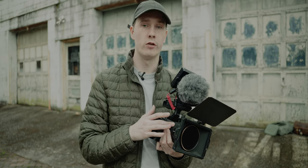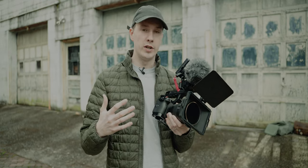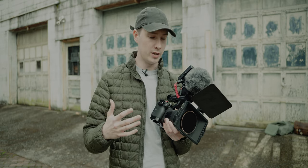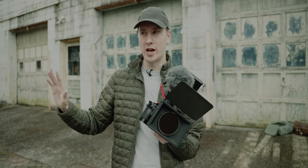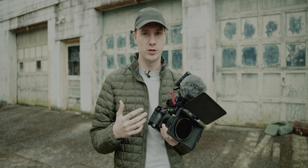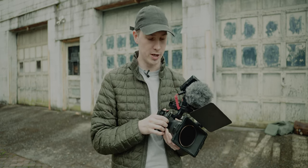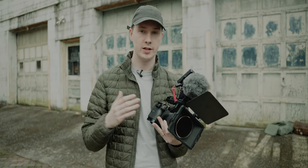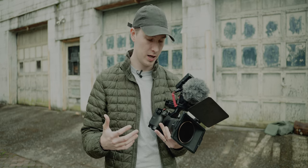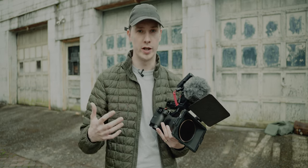I actually tend to use the 24-105 for most of that stuff as well. Like I mentioned at the beginning, you don't need this camera to start making YouTube videos. I could make a video about why gear doesn't matter another day, but you don't need this camera. For everything I use this camera for, it is a workhorse. It's probably my favorite camera other than my Sony A7C, and it does everything I need so well that I don't really see myself needing to upgrade it in the future.